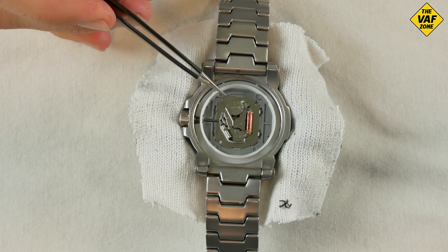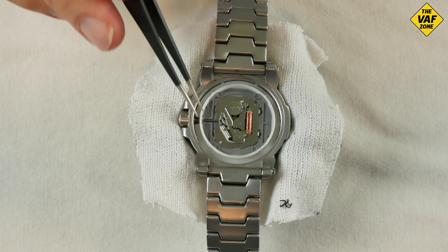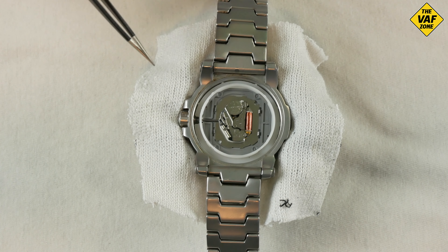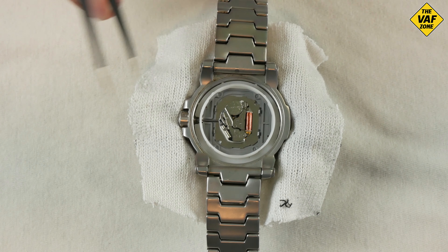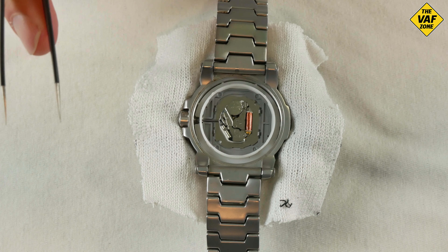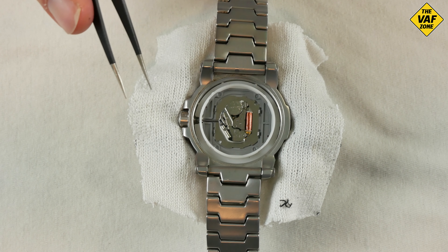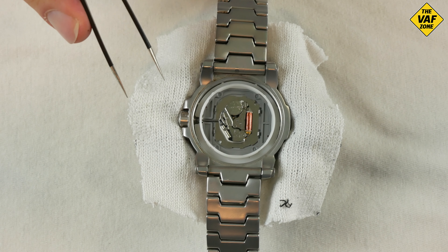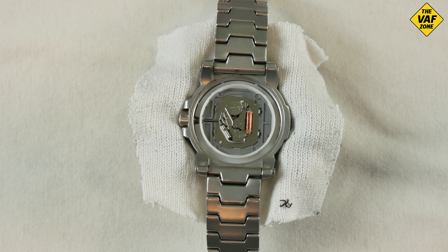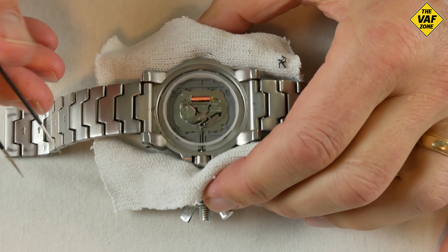The battery this takes — the Reactor Atom watches have two different watch movements. There's a Japanese movement, and that's what this one is. They also have a Swiss movement. The two quartz movements use different batteries. The Japanese movement uses the SR626, also known as a 377, and I think it's also known as an AG4. So we'll start by taking this battery out.